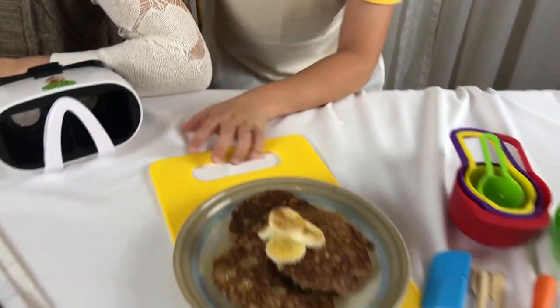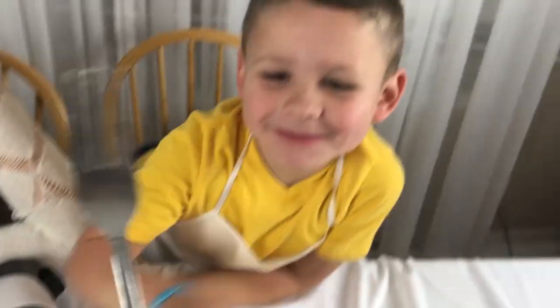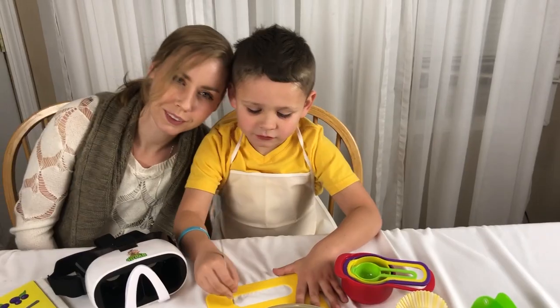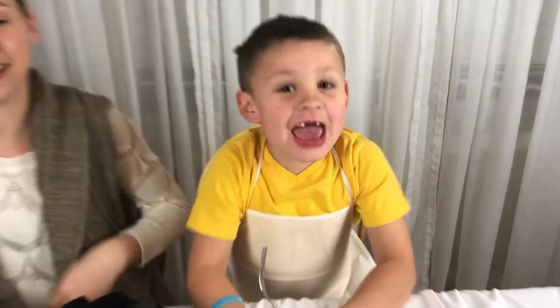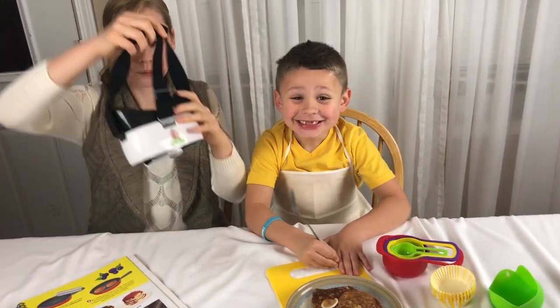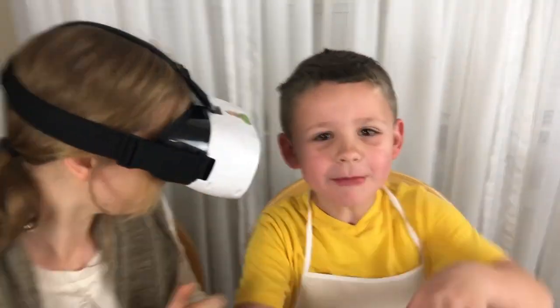Are you ready to see it? Yes. You are so brave! We have our pancakes! Thank you Spicebox for sending us out. Wow, it's like we're there. All right, we'll catch y'all later. Watch some more videos. This is my favorite video! Subscribe to our channel! My favorite!